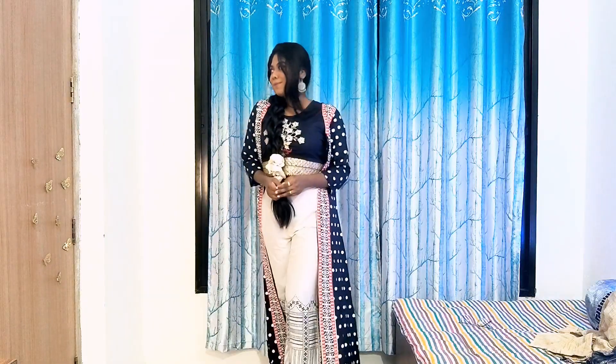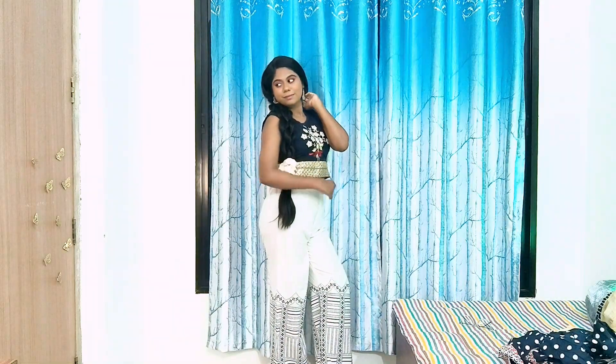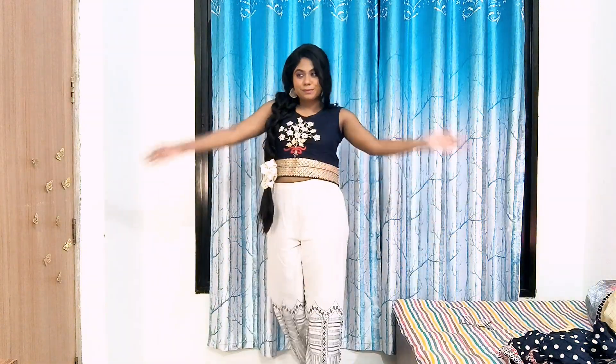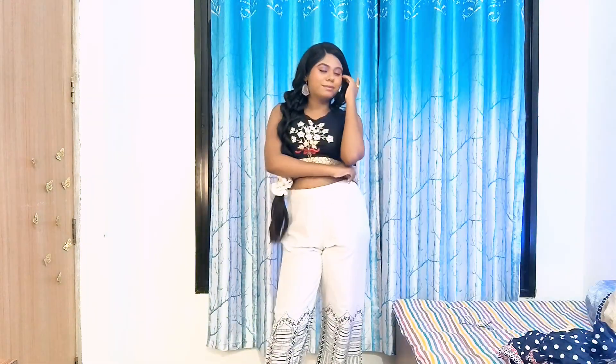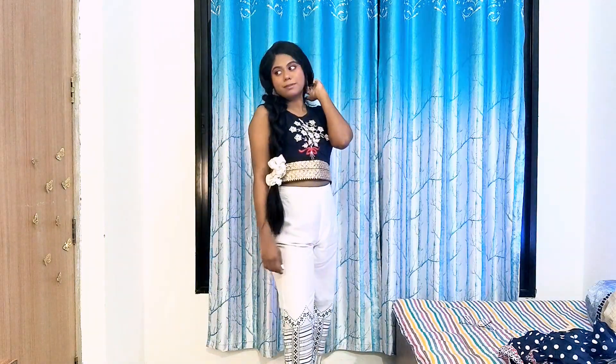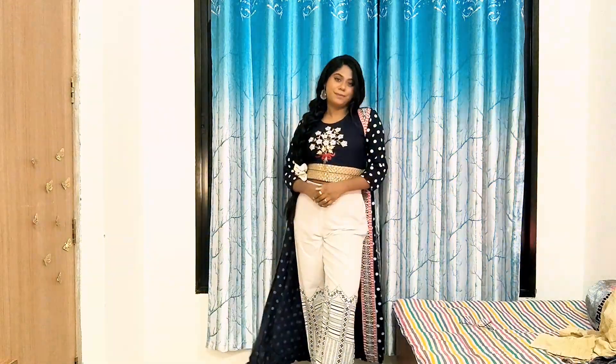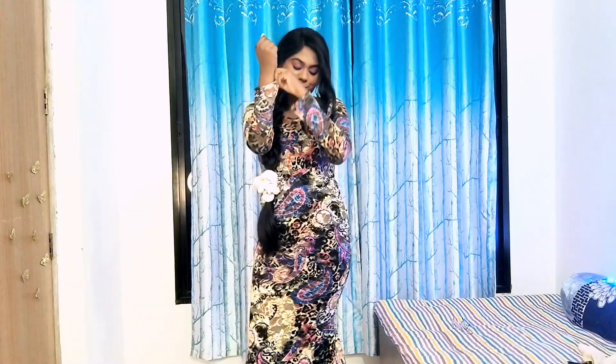Our next outfit gives us an indo-western vibe. I purchased this three-piece set from Meesho. When the product arrived, the blouse length was extremely short, so I added a little piece of lace. You can also wear this outfit with or without the jacket — either way it looks extremely stylish and maintains that festive vibe. The flared pants and lace borders are the cherry on the cake, giving this outfit an amazing yet elegant look. The jacket alone really changes the whole feel of this outfit — what would you guys prefer? Tell me in the comments!